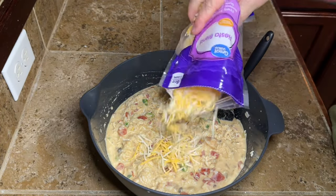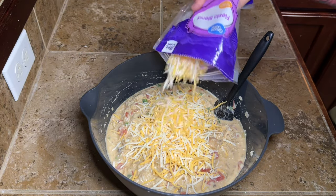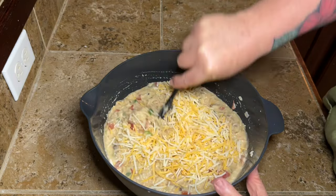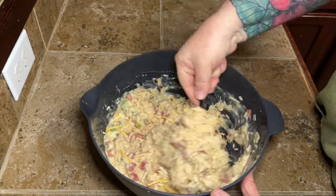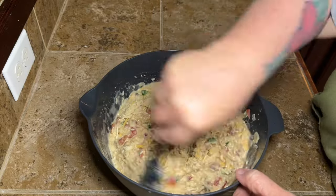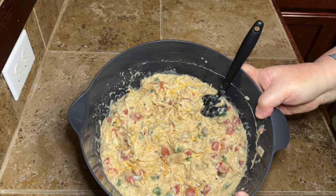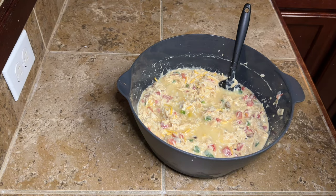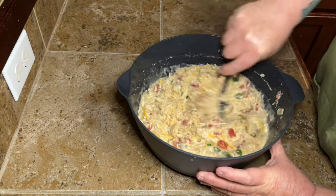Then you're going to add in half of an eight-ounce bag of cheese — so about one cup — and mix it in. We're going to save the other cup to put on top. You can use more cheese if you want. Me personally, I don't use cheese in my fajitas, so I didn't want to put a whole bunch in. This is when I called an audible and decided to add the rest of that can of chicken broth.